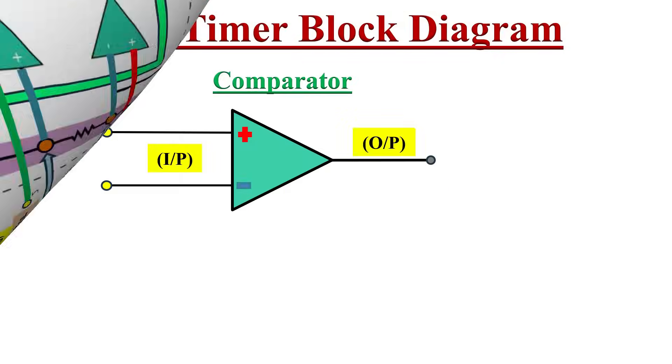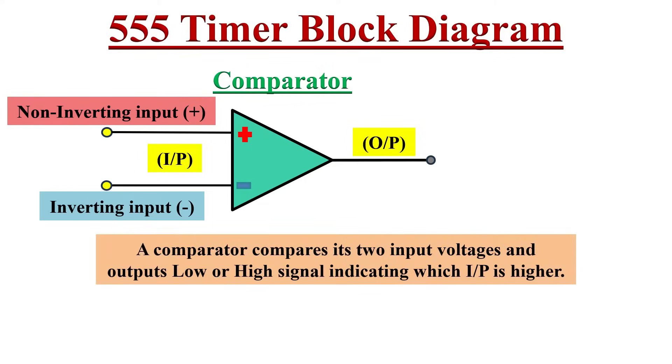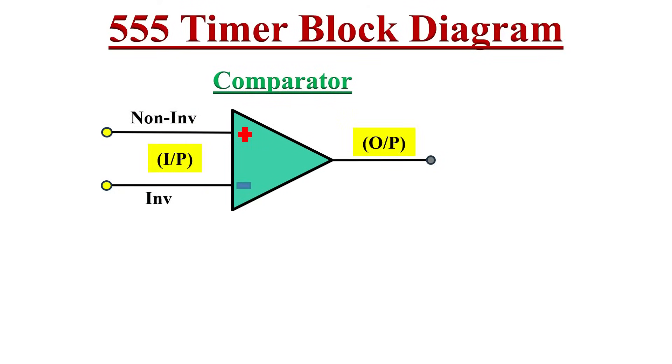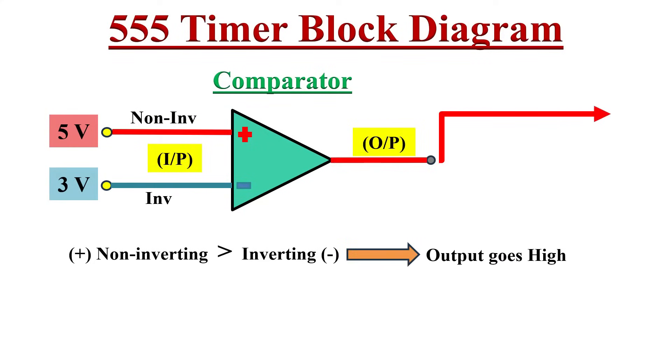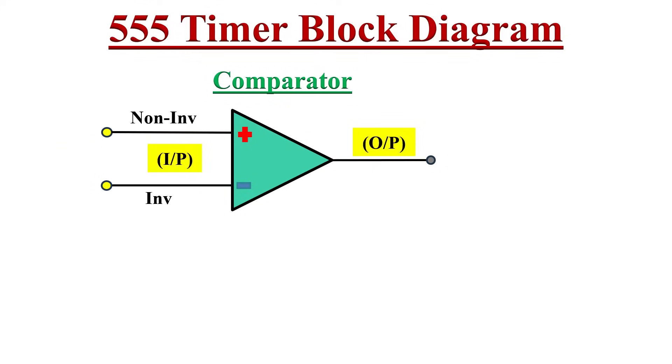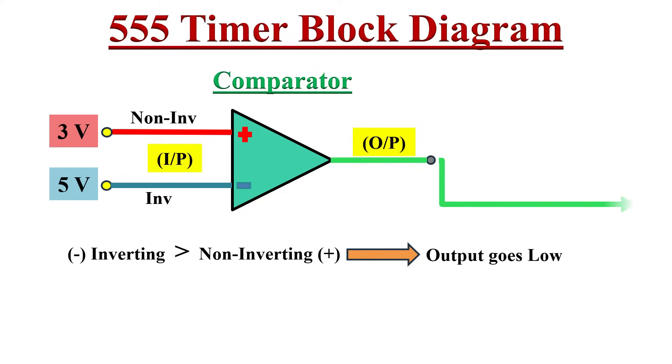A comparator has two inputs: the non-inverting input denoted with a plus symbol, and the inverting input denoted with a minus symbol, and it gives only one output. A comparator compares its two input voltages and gives an output of high or low depending on which input voltage is higher. If the non-inverting or positive terminal is greater than the inverting or negative terminal, the output will be high or logic one. If the inverting input is greater, the output goes low or logic zero.